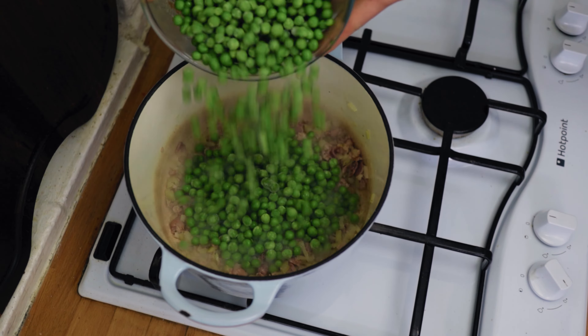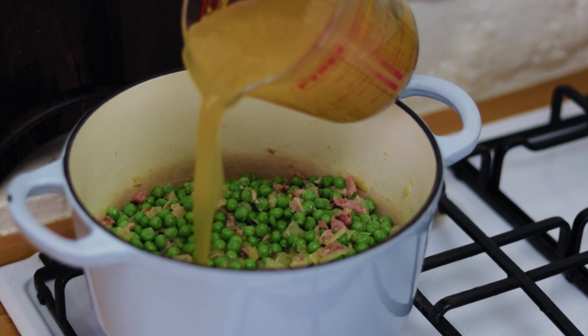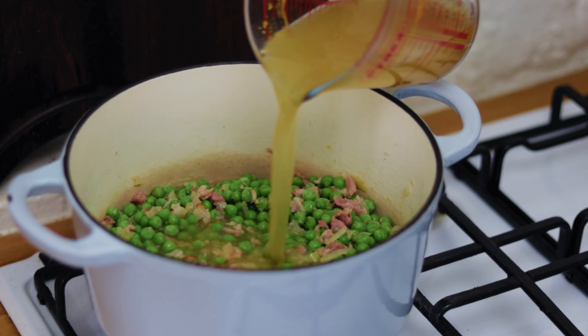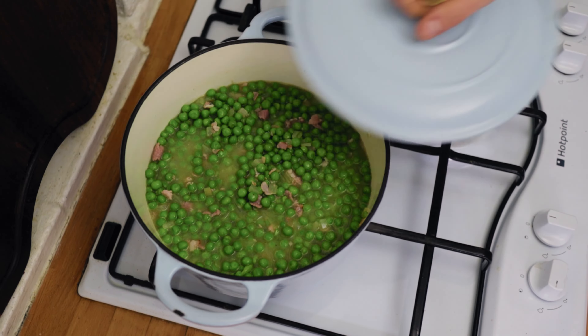Once it's good, chuck in some frozen garden peas. Once the peas are in the pan, pour over some vegetable stock — we want the stock to just come above the surface of the peas. Stir through and give this a few minutes to cook out, between five and ten minutes.